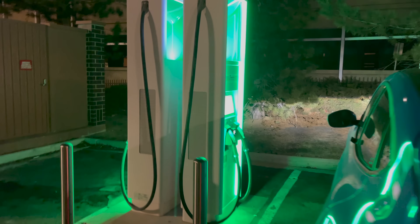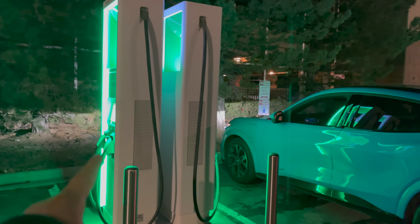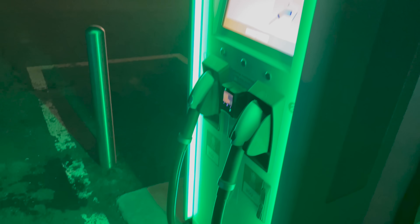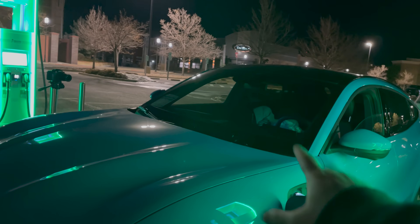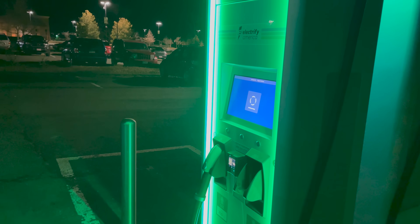We have a 350-kilowatt charger right here — both say available — and another 350-kilowatt station on this side, also both available. We have now reached 0% state of charge at 10:41 PM. We're on the ABB units here. I chose this spot so we can nap while it charges, and if one fails we can quickly move to another 350-kilowatt plug. Let's plug in to the CCS connection and let this thing rip — time to get into the charging curve.